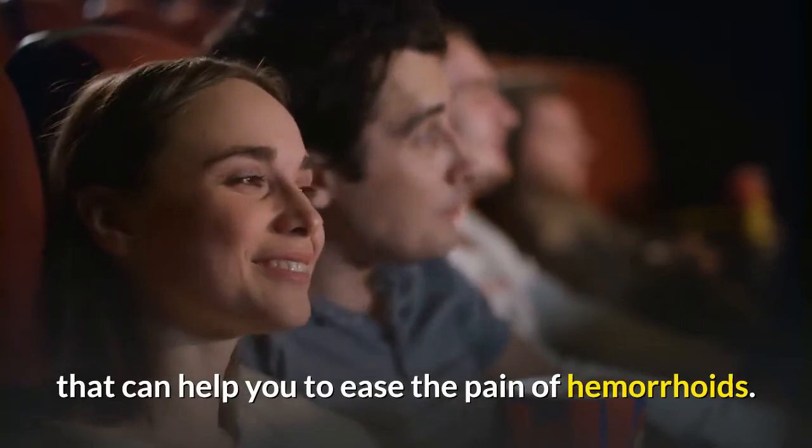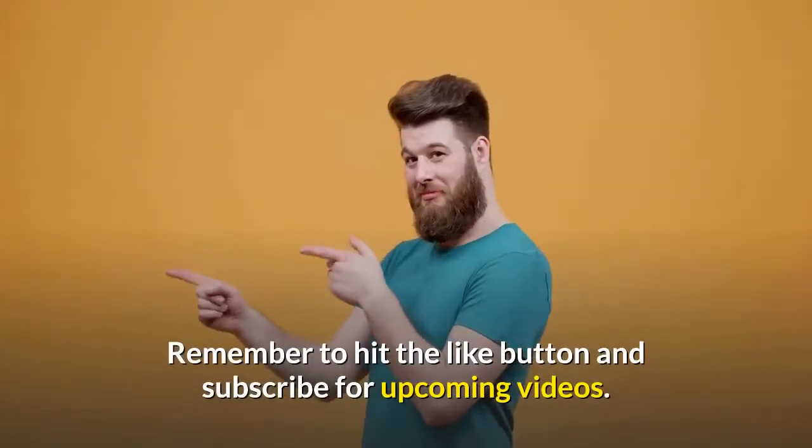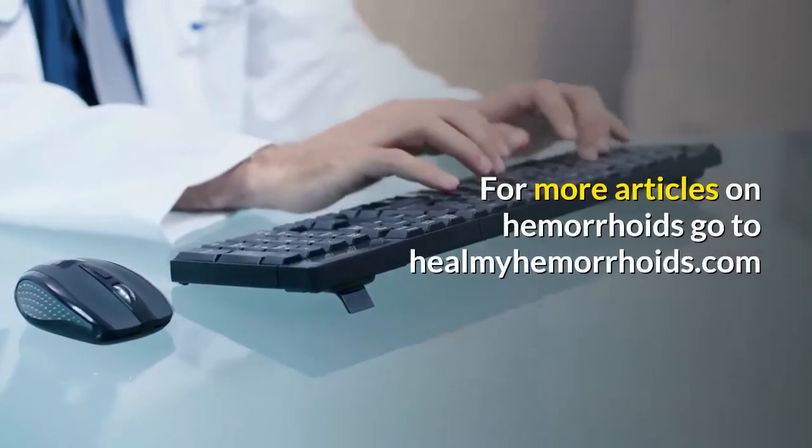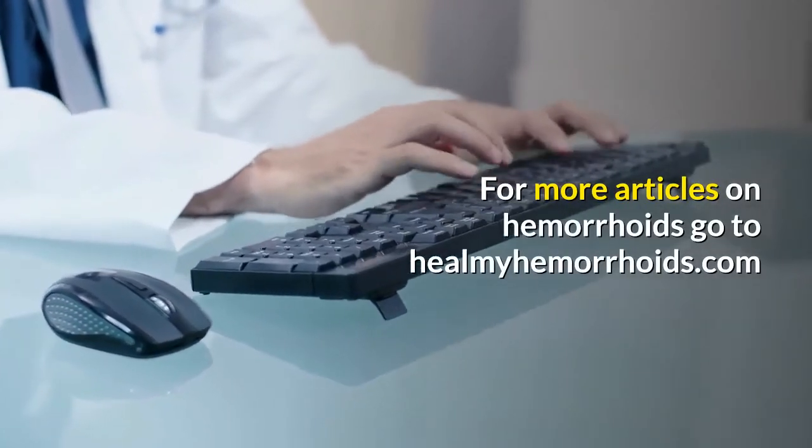Thank you for watching. I hope you found something that can help you ease the pain of hemorrhoids. Remember to hit the like button and subscribe for upcoming videos. For more articles on hemorrhoids, go to healmyhemorrhoids.com.